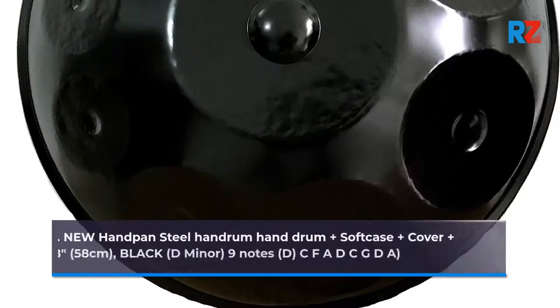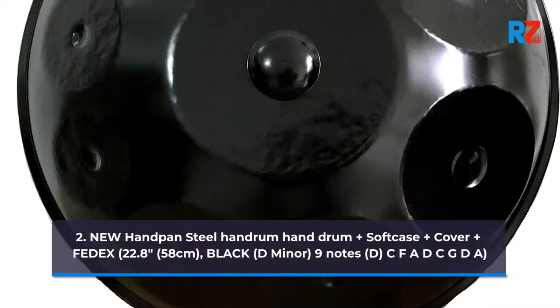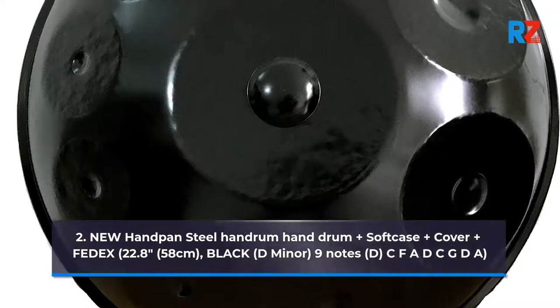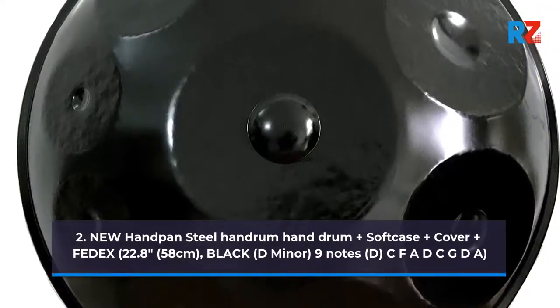2. New Handpan Steel Handpan Plus Soft Case Plus Cover Plus FedEx. 22.8 inches, 58 centimeters, black, D minor, 9 notes: D, C, F, A, D, C, G, D, A.